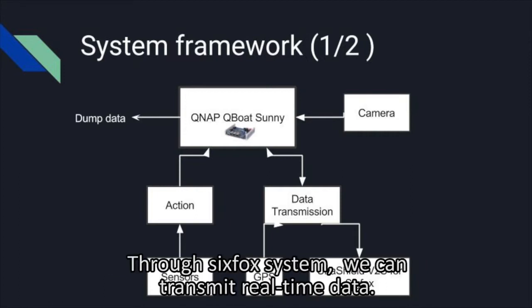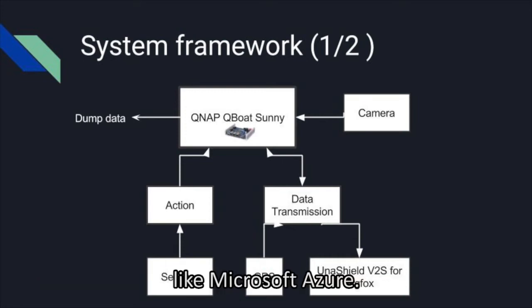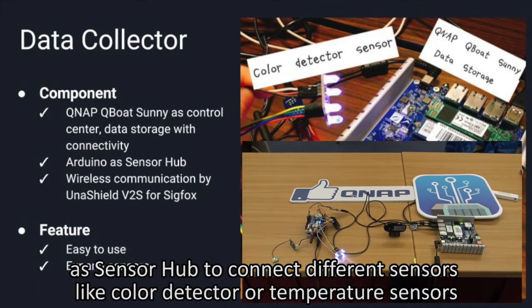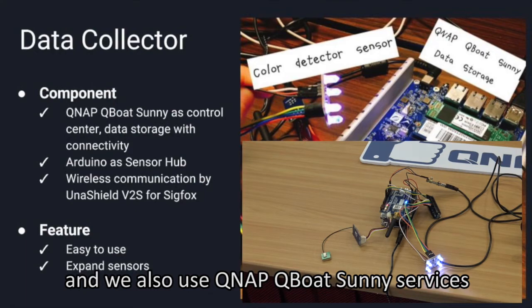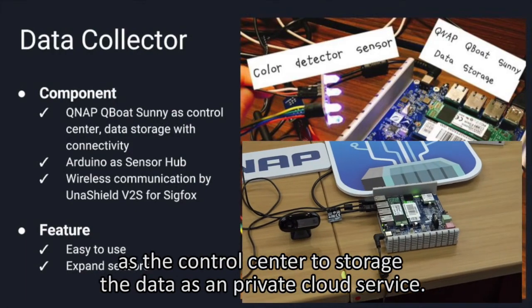During the submarine systems operation, we can transmit real-time data and also download the data to cloud services like Microsoft Azure. This is our data collector. We use the Arduino sensor hub to connect different sensors like color detectors and temperature sensors. We also use the QNAP QBOT service as a control center to store the data as a private cloud service.